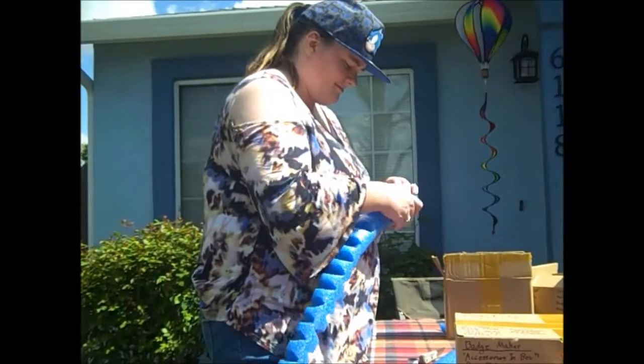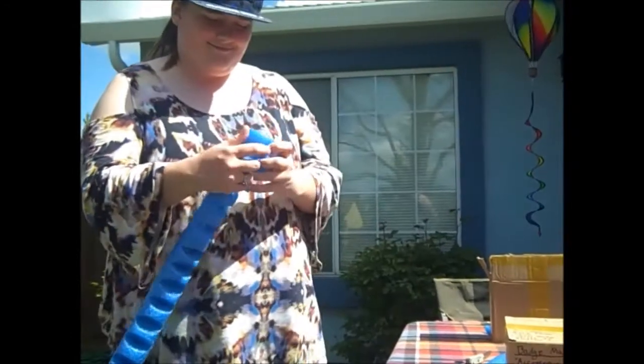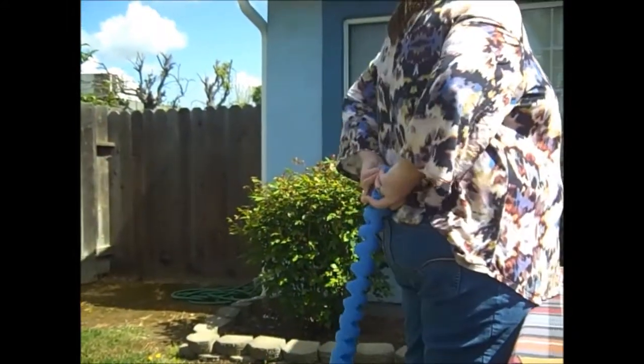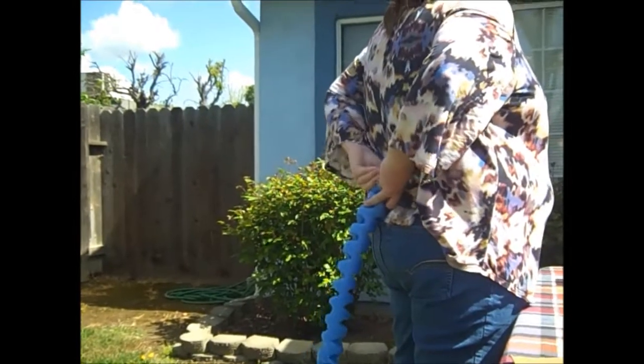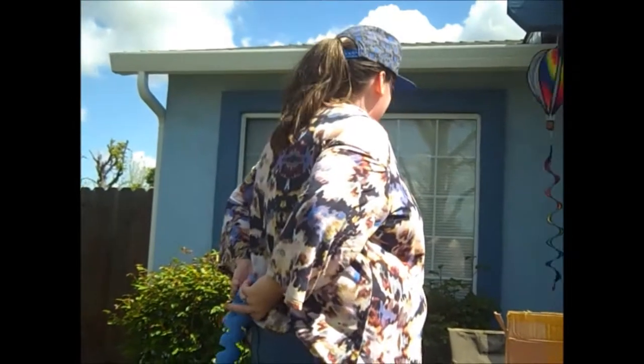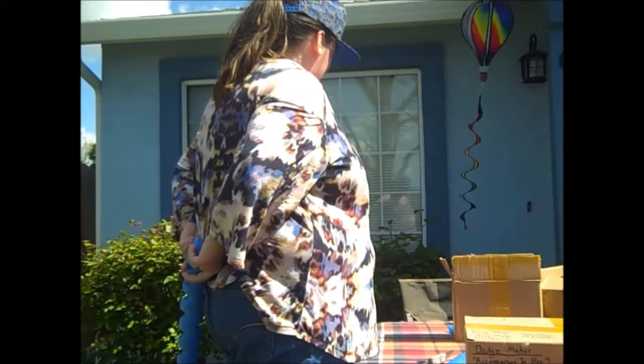Now that you gutted it like a fish, what do you do now? So it's gonna go right here. Okay, let it go — I want to see if it stays. It won't stay. I want to see — drop it. It won't stay.